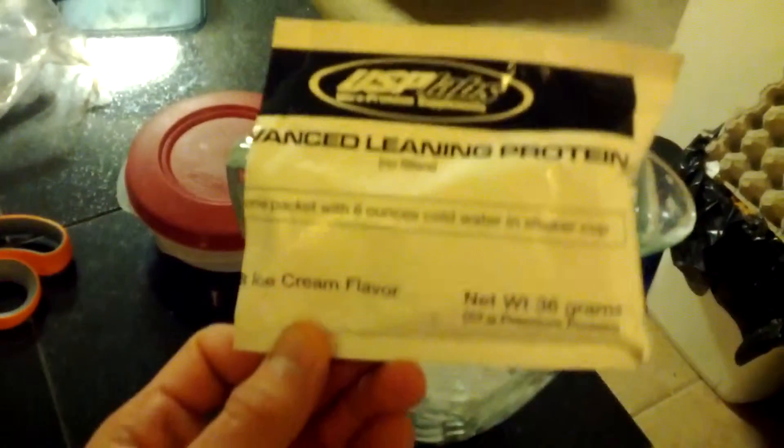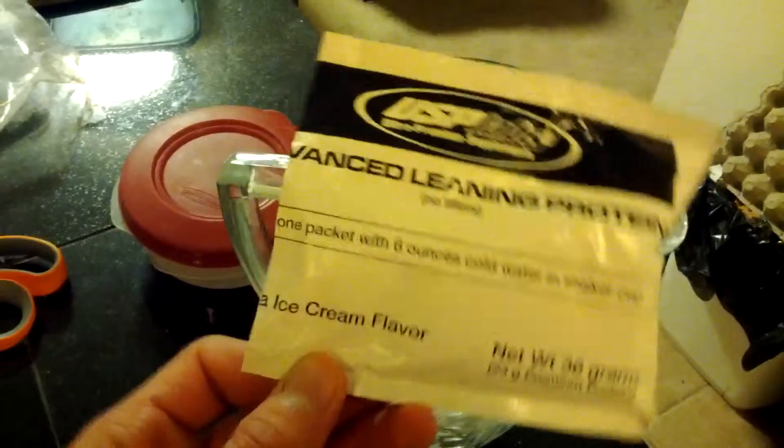What's going on everybody? Josh here, FitFreaksAZ. It's about that time for some USP Labs Protein. Got it right here. Tonight is vanilla ice cream flavor. I already opened the package.